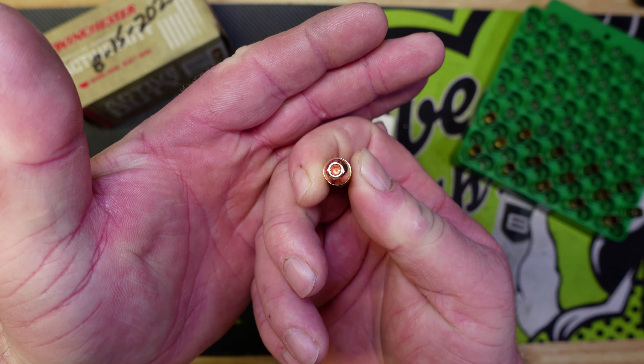We're going to use Federal Small Pistol primers — the same as we used with the regular Extreme Bullet 115 grain hollow point — and Power Pistol powder. I've got 15 cases already primed and ready to go with those Federal Small Pistol primers, and we're going to see if this bullet can perform as well as the Nosler Sporting Handgun bullet.